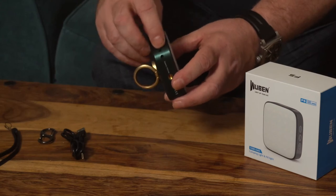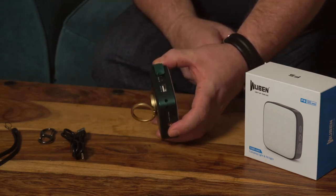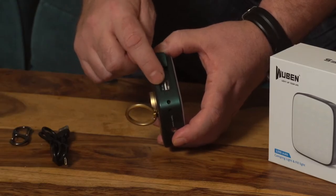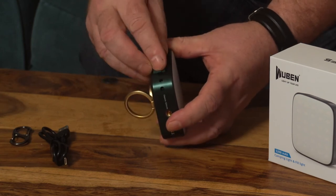Another really great feature of the F5 is that you can use it as a power bank. The battery is a 5200 milliamp-hour battery and once charged it'll give you up to 190 hours of run time, but you can also plug in a USB lead to charge all of your other USB devices — absolutely fantastic.